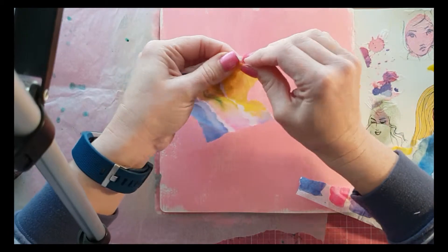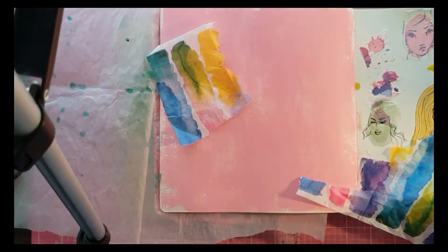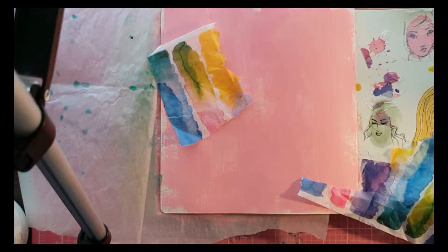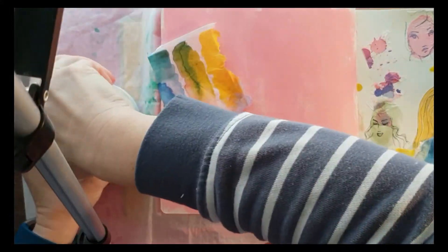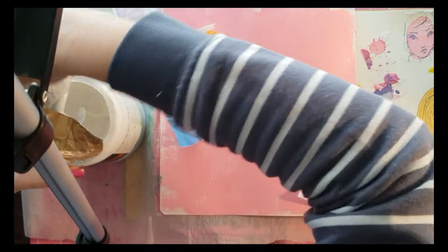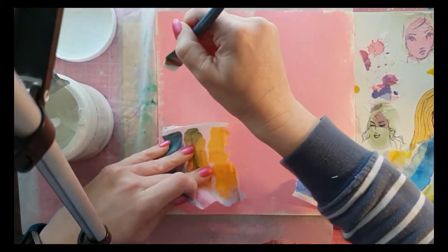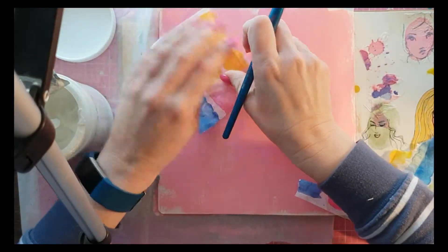I haven't done an art journal page on here for a little while. I've got some dilutions paint and I've just brushed it on using a wide brush — I think it's the rose quartz dilutions paint — just a thin coat really. You don't need too much with the dilutions paint, it's pretty good that way.